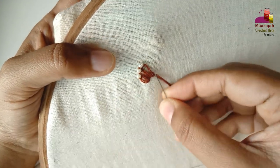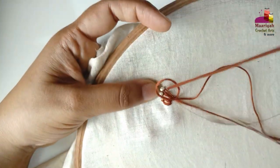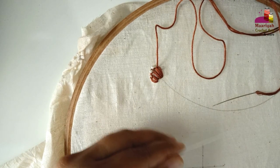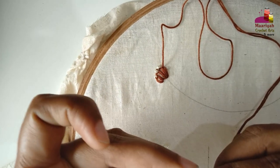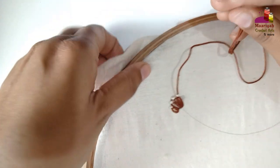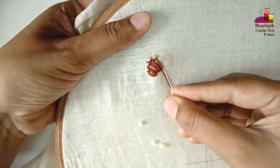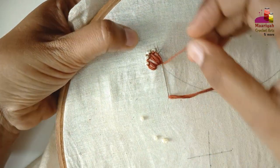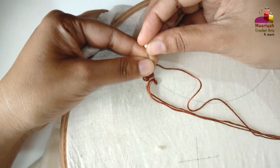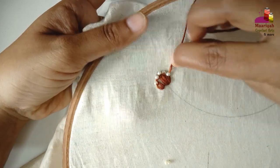Now I'm going to go on the other side. In total, you have made 5 lazy daisy stitches.